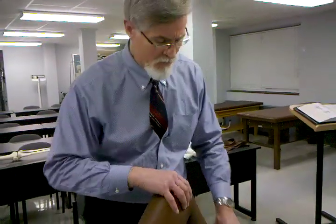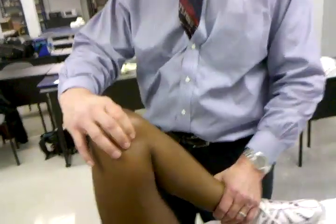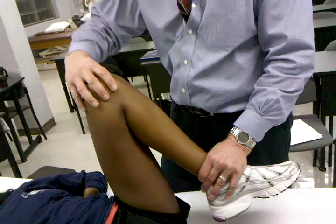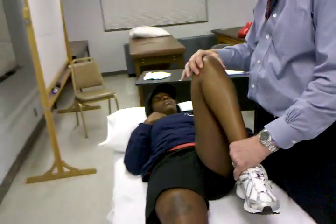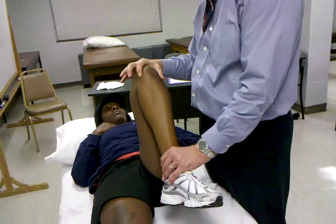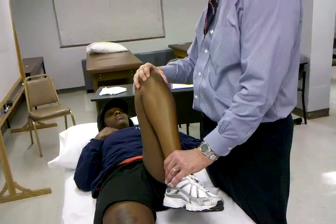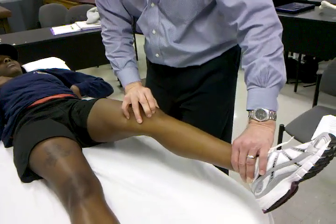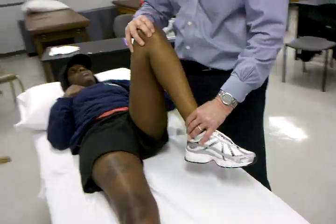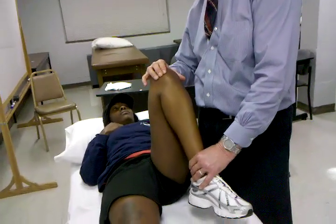With the meniscal quadrant test, I'm going to take the patient starting in flexion. I'm going to internally rotate the tibia. From this flexion position, she's in external rotation. I'm going to take her from flexion all the way slowly into extension, looking for a click or pain. In this particular maneuver, I'm testing the anterior medial meniscus.